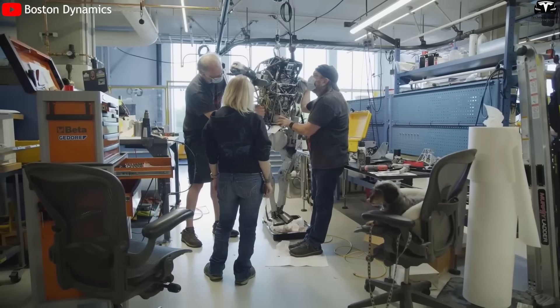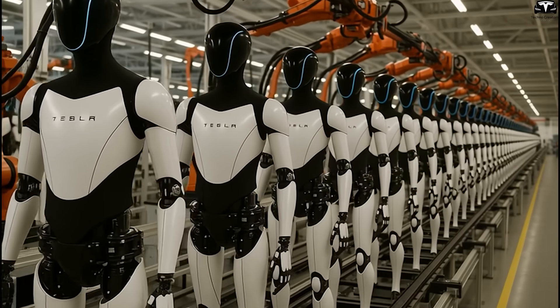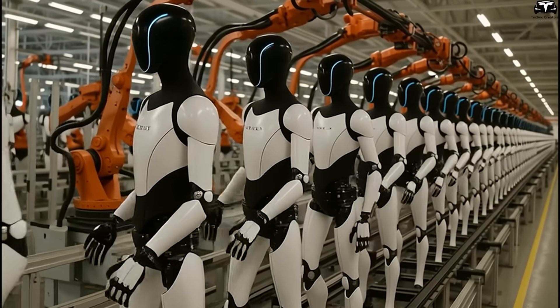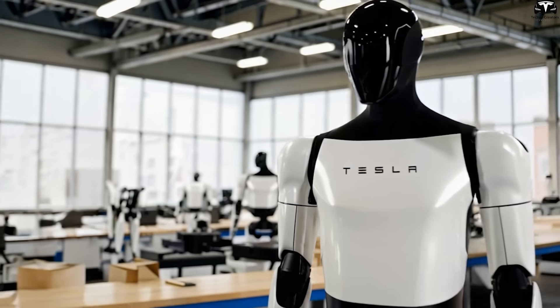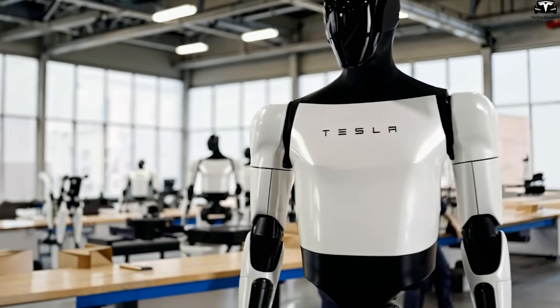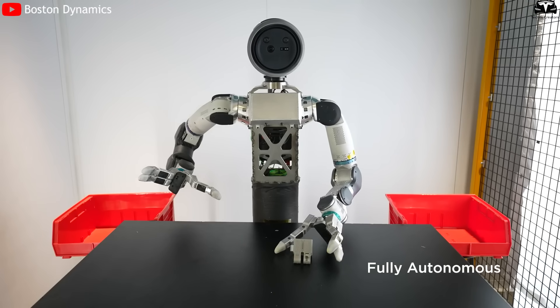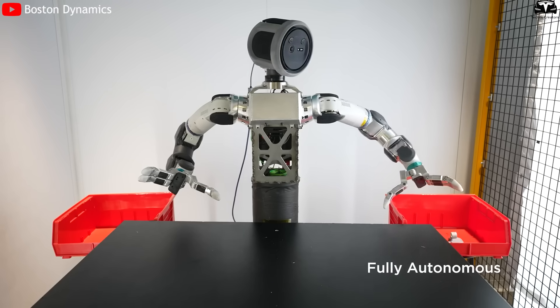Instead of technicians attaching each joint like in traditional robot manufacturing, Tesla can use industrial robots to pick up arm and leg modules and quickly attach them to Optimus' torso. These modules are designed like electronic devices — quick to detach and install without needing to dismantle the entire frame. This is something competitors haven't achieved, as they're still in the prototype phase, relying on manual assembly and unable to optimize the manufacturing process.